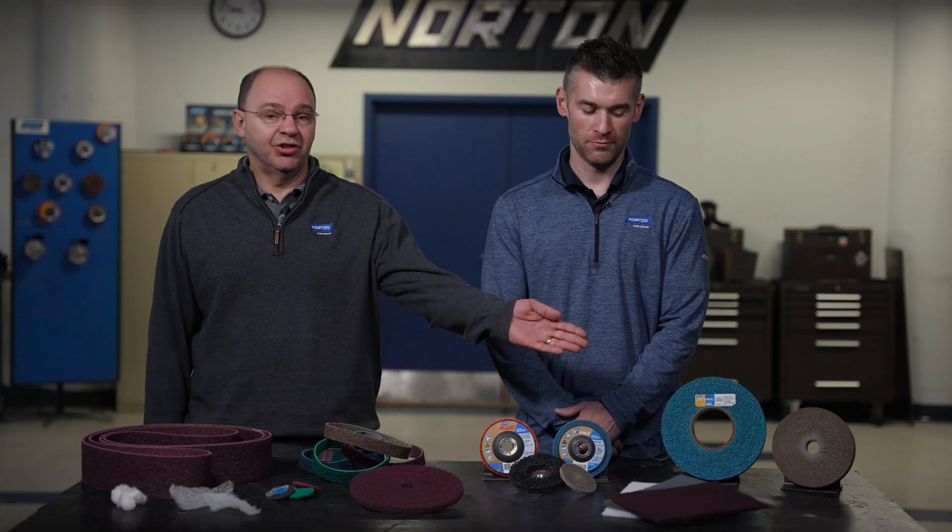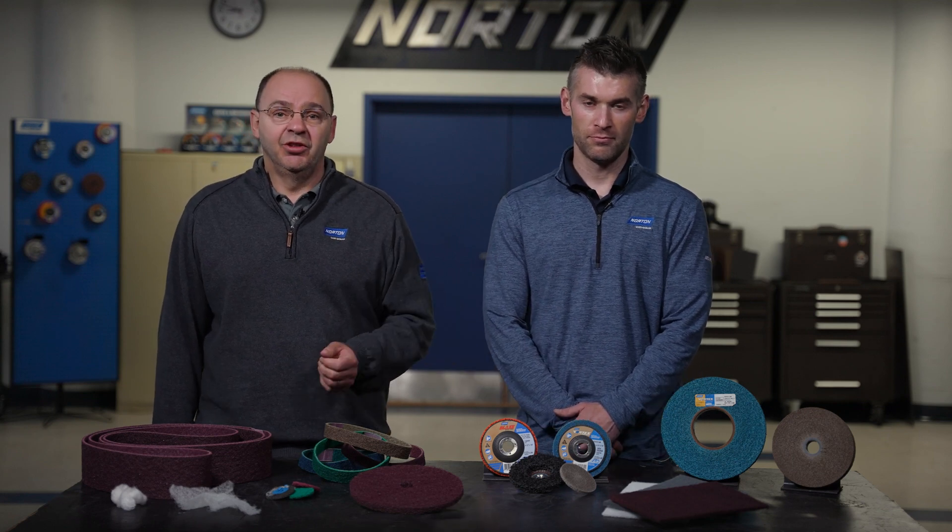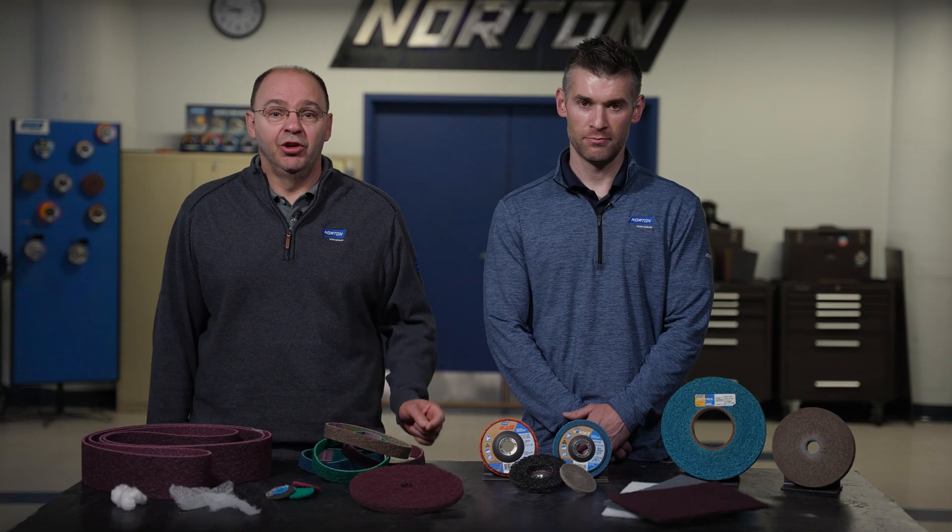Hi, I'm Mike Rodelli, and I manage the technical wheel business of our portfolio, which consists of rapid finish, convoluted wheels, rapid blend, unified, and our rapid strip portfolio.